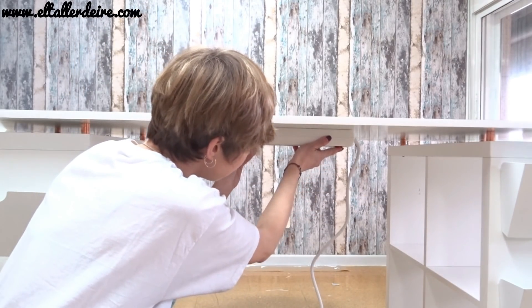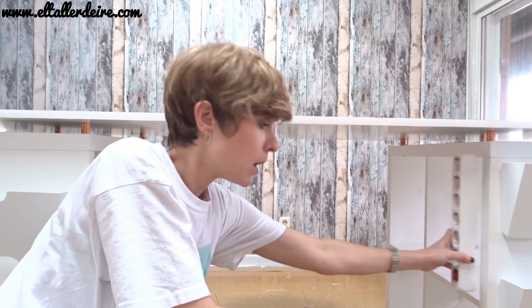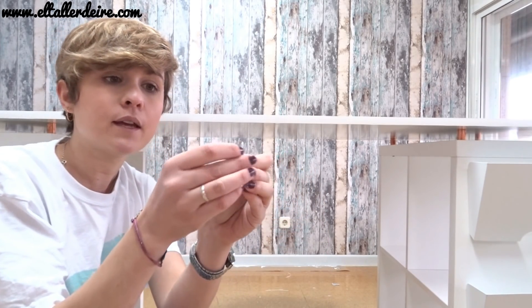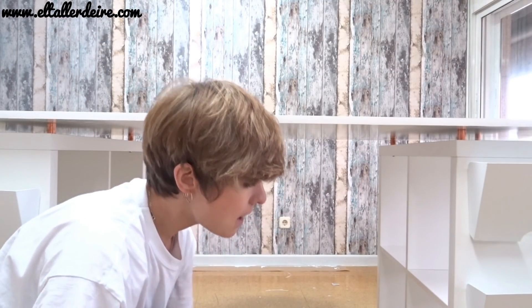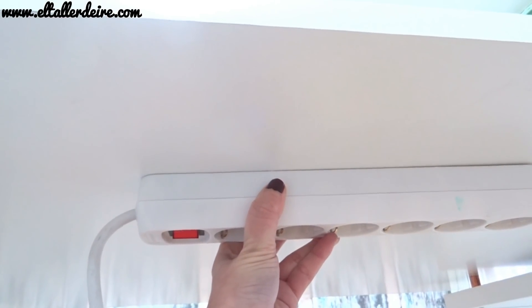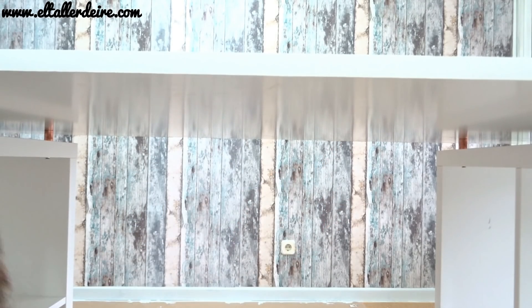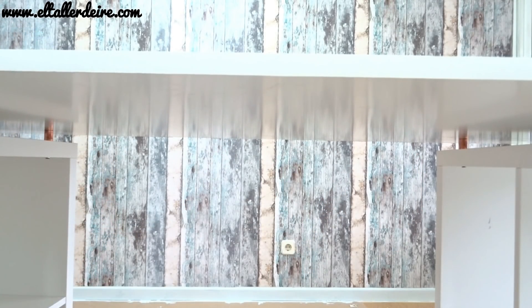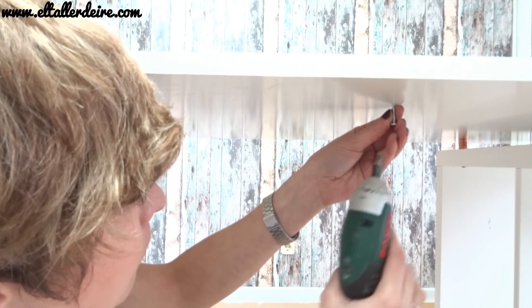Voy a utilizar una regleta que tiene un cable muy largo para que me llegue hasta la pared. Lo voy a poner aquí, pero lo podéis también enganchar aquí, en la parte baja de las patas o de las estanterías, donde vosotros queráis. Para fijarla voy a utilizar este tipo de ganchitos, mido por dónde quiero ponerlos y marco los extremos. Los ganchitos son de rosca y con punta, así que podemos atornillarlos. Primero hago un agujero con un tornillo normal para tener el agujero y después enroscarlo más fácilmente.